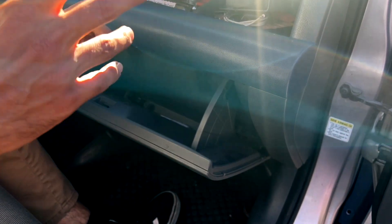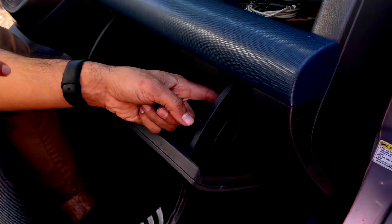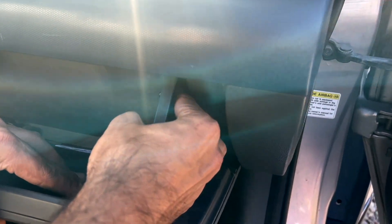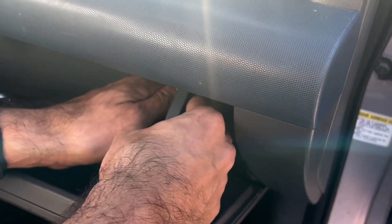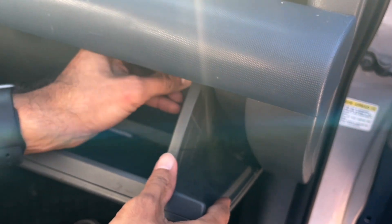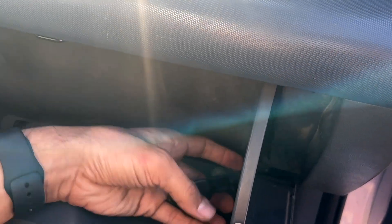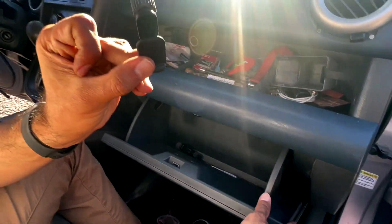I'm going to show you how to uninstall this first. If you look on the inside right here, there's a little black clip. So we're going to come on to the outside and push in hard, and that little clip is going to pop right out just like this. You push, and then you just pull this little clip out. There it is — that's what that looks like right here.